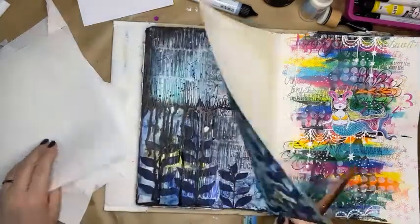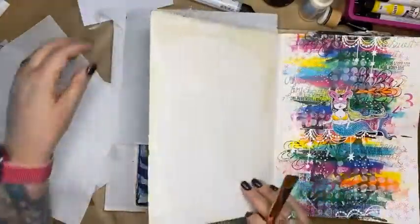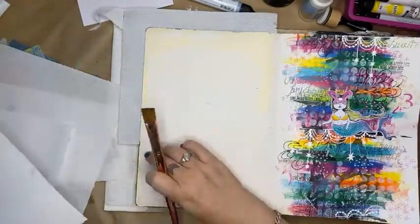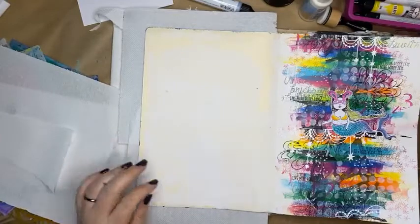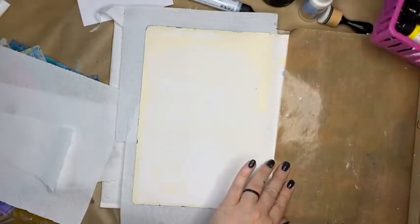Earlier today in the last live Facebook we did, I created this art journal page here, and you can scroll back and watch that or have a look on my YouTube channel. Today I'm going to fold that over and pop my paints up here.